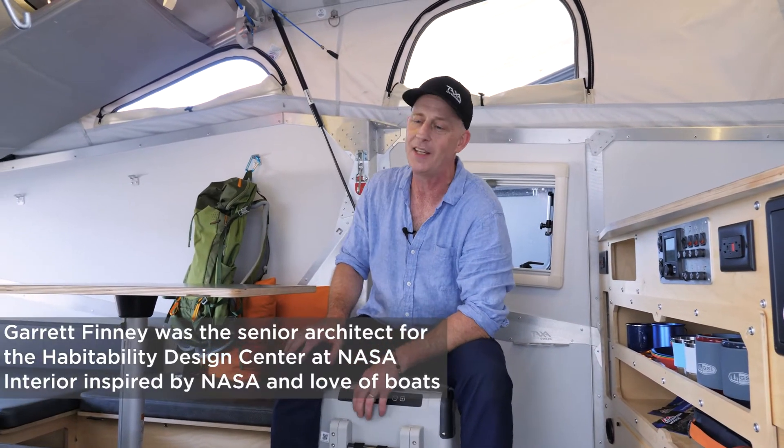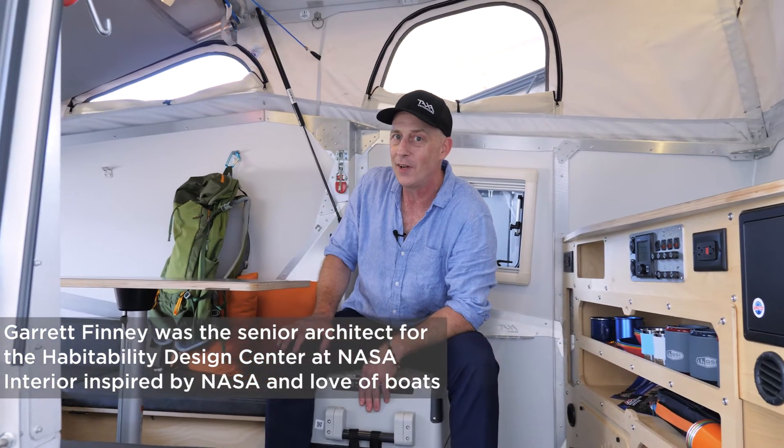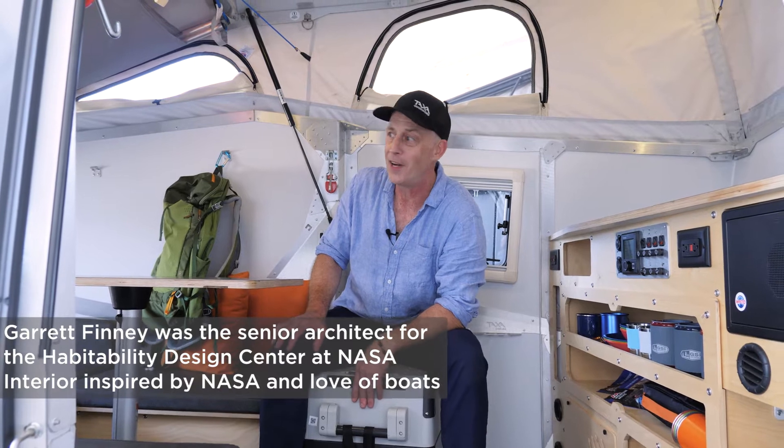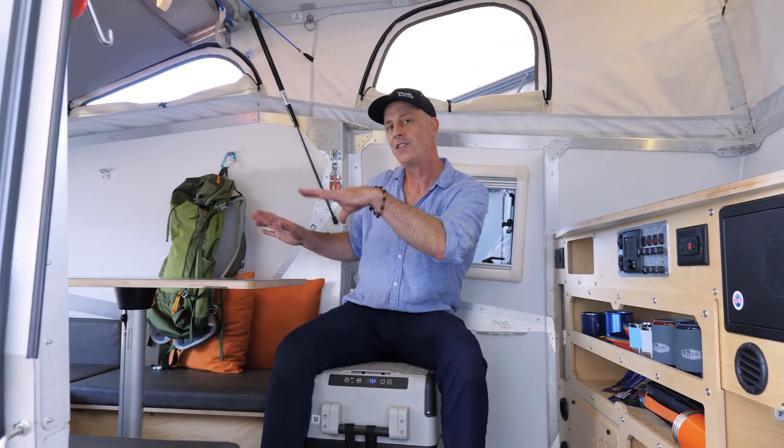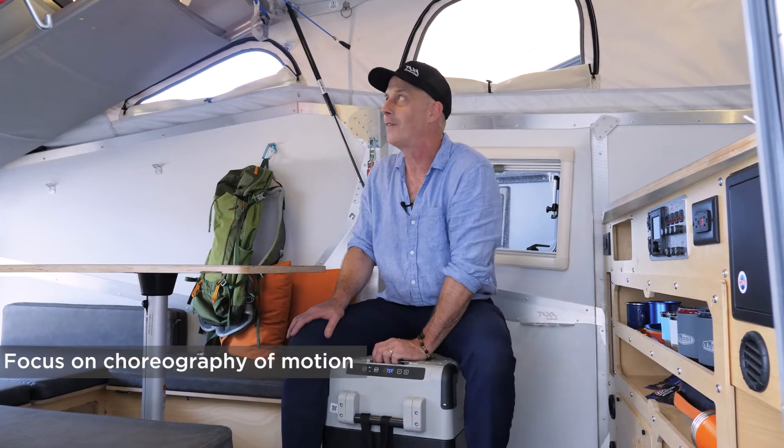I'm sitting inside a Cricket. It's the first child of the Taxa family, the Taxa insect family. I was always inspired more by boats and bicycles than I was by apartments or houses or anything like that. So I borrowed a v-berth from the boat — you'll see that shape in a little bit in our sitting area and our sleeping area. But it's small and compact, and yet there's room to move around because we're really interested and concerned about the choreography of motion.